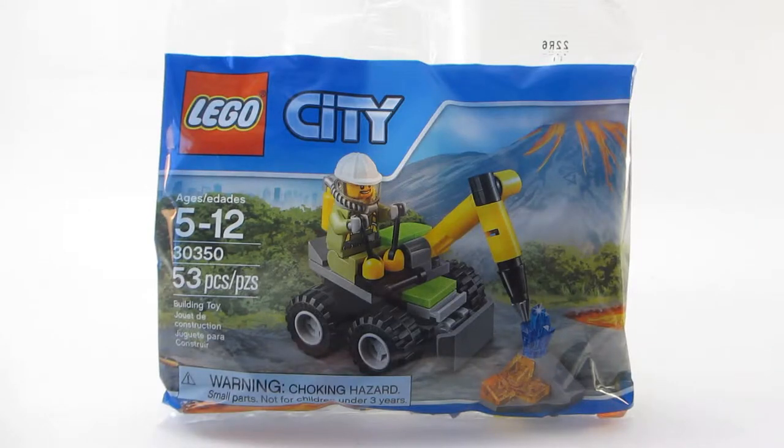Hey guys, Altabricks here and today I'm going to be taking a look at a LEGO City Polybag. This is set number 30350, Volcano Jackhammer. It includes 53 pieces, recommended for ages 12 and up, and in the US the way you get this set is you spend $35 or more dollars on strictly City themed products.